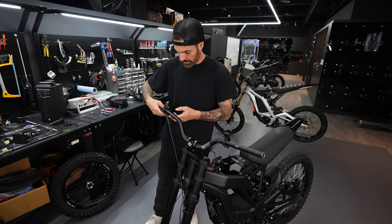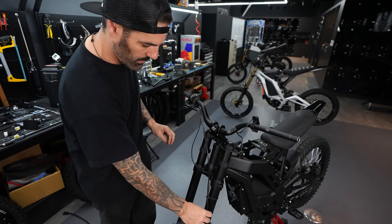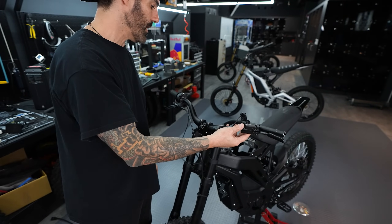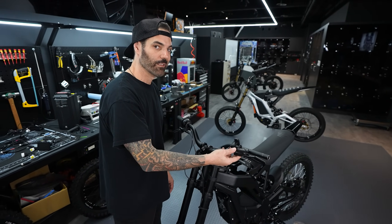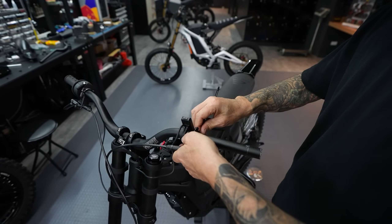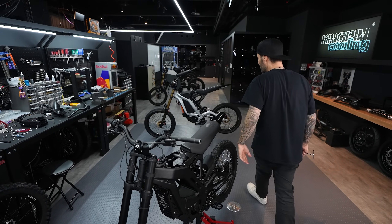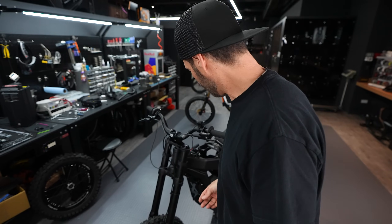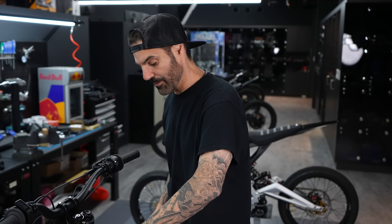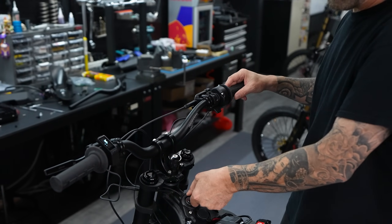Now I'm going to put the brake levers back on, along with the throttle, and then we should be ready to hook the battery up and see if this controller works. I'll get everything in place, make the final adjustments, and put this grip on.